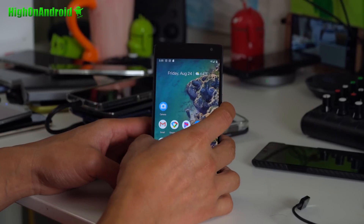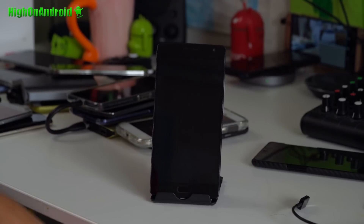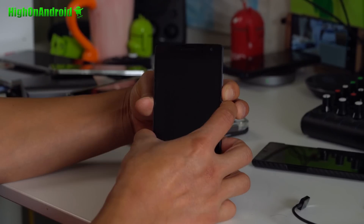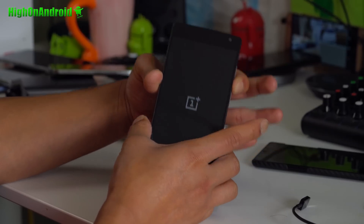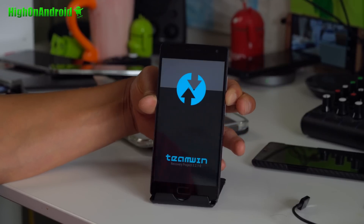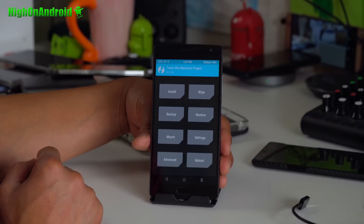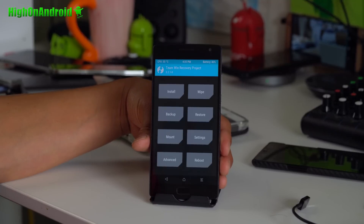Next, we're going to power off our phone and hold down volume down and power. When you see the logo, let go of the power but keep holding down volume down, and you will boot into TWRP recovery. At this point you should have TWRP version 3.2.1-0 or version 3.0 or higher.